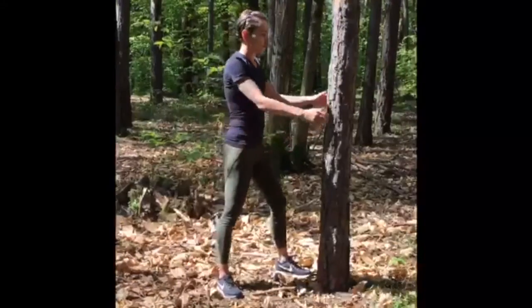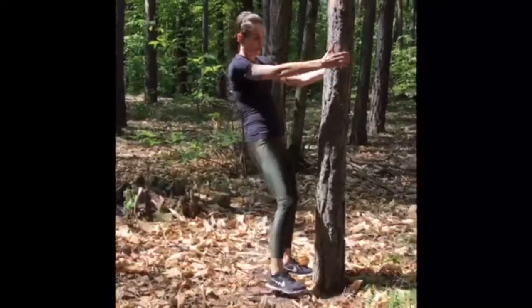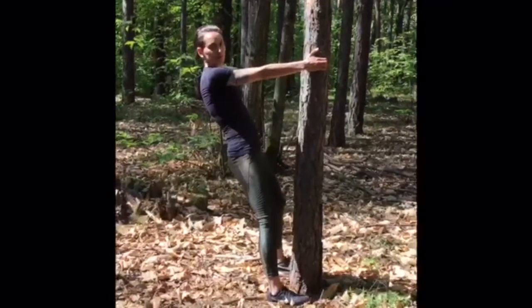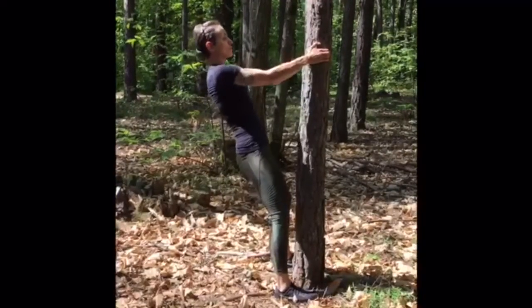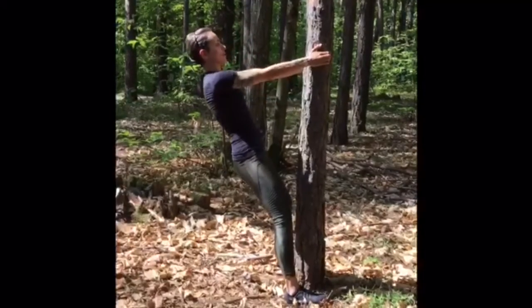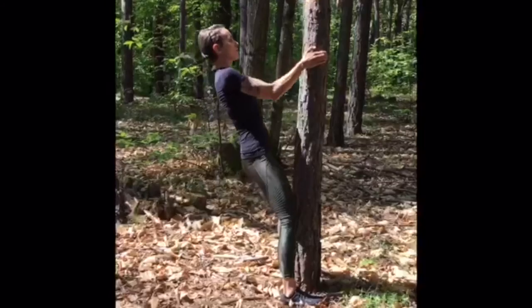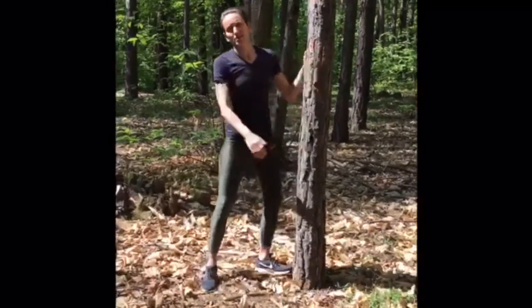For our biceps, we do a bicep curl. Find a bar, a door frame, or in my case a tree. You can grab with both hands. Start with extended arms. While you exhale, bend your arms, squeeze your bicep and pull your body up. Inhale when you come back. Do this exercise 10 to 15 times and repeat for 3 sets.